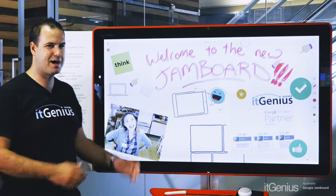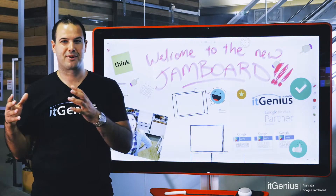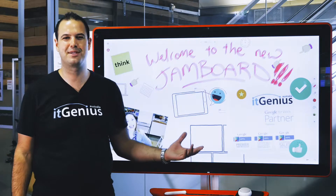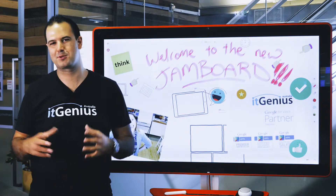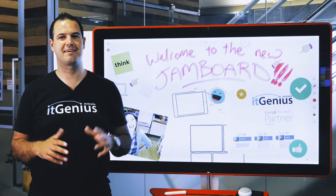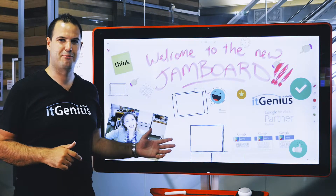Welcome to the Jamboard. This is Google's amazing smart whiteboard and this is bringing the digital into something that we probably didn't think would ever become digital. We've talked about smart boards, we've talked about smart tables, and all kinds of different vendors have brought something out. But I can say they've never really done it in such an amazing way as Google have with the Jamboard.